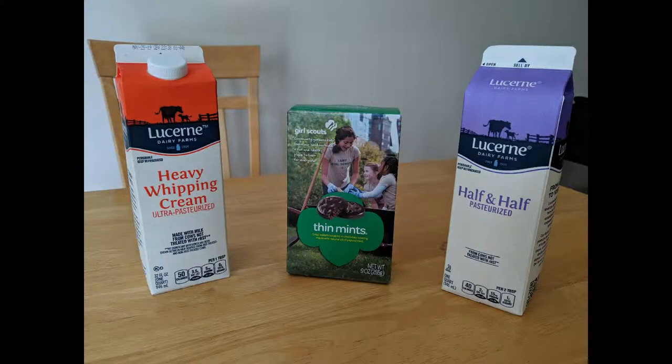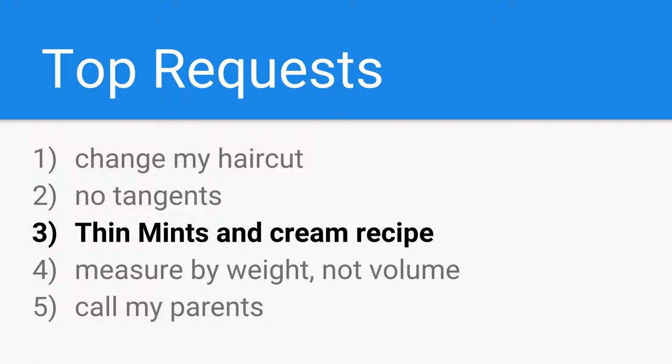Hey cherubs! Welcome to Dr. Uechi's Diabedery! Today we're going to be making Thin Mints and Cream, which is one of the top three requests for this channel.